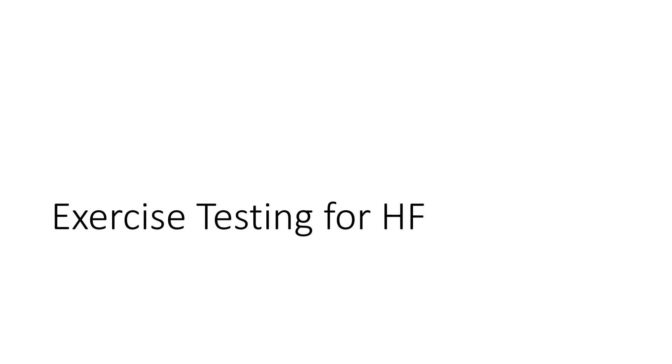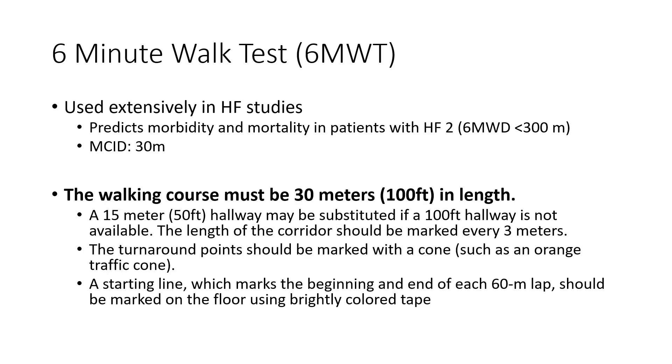In this section we'll get into exercise testing for heart failure. Probably one of the more common tests used to assess exercise capacity in patients with heart failure is the six-minute walk test. It's used extensively in heart failure research studies and extensively in clinical practice.